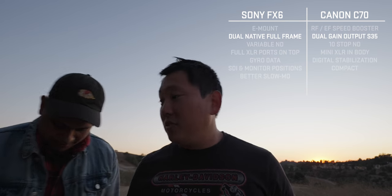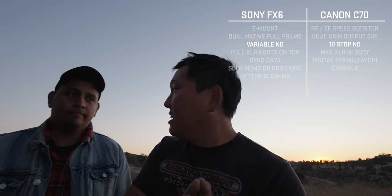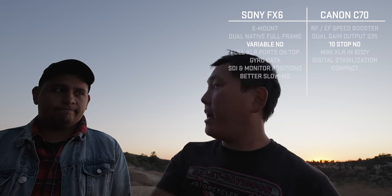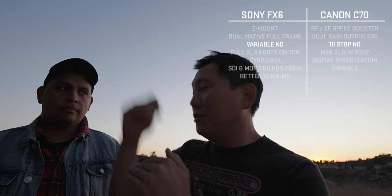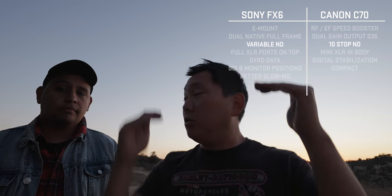One advantage the FX6 has is that if you like the full frame look, you have it right here. The Canon sensor with dual gain output gives supposedly 16.5 stops of dynamic range. For built-in ND, the Canon goes 2, 4, 6, 8, or 10 stops, while the Sony has a 2-to-7 stop electronic ND — giving you every stop in between for gradual transitions, but the Canon has higher reach at 10 stops.